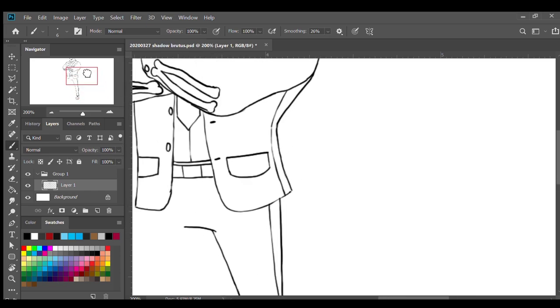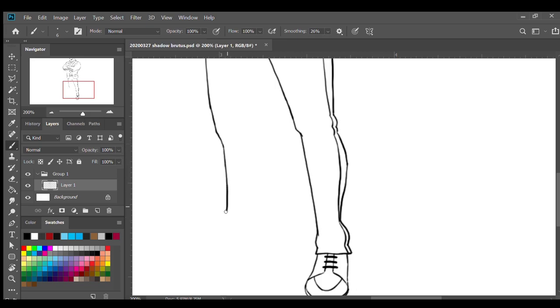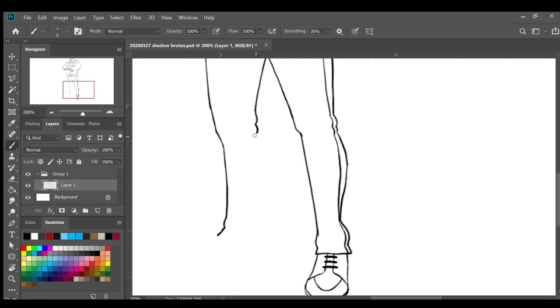For the left leg I'm gonna start from this side and draw the line downwards, and then at the knee I'm gonna curve inside, and then go back down with some folds in the front. Going back to the inner line of this leg, I'm gonna draw a line downwards and then some folds at the knees, and curve down and go in and back out, and connect the two points together.